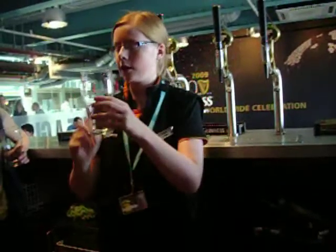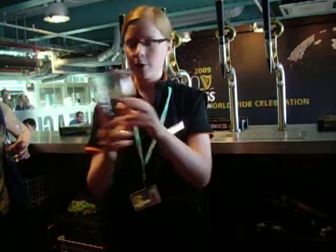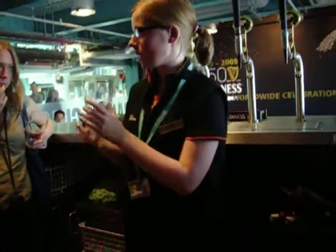One thing is this curved shape — we call that the tulip — and it gives the right size head on the beer. Basically, it's kind of widest around the heart. That means that the head is going to be around this side as well, so it affects the taste.